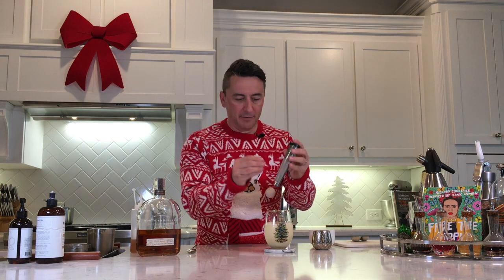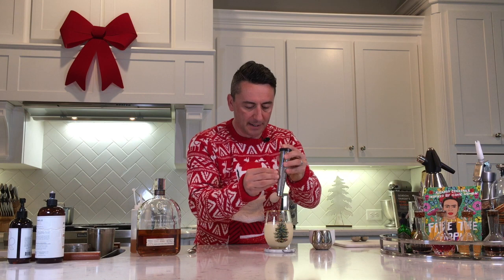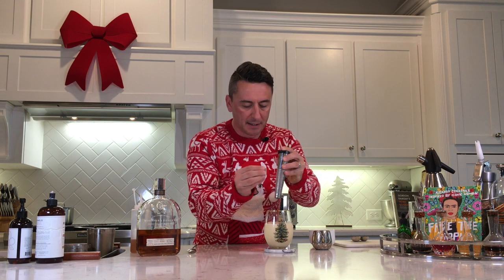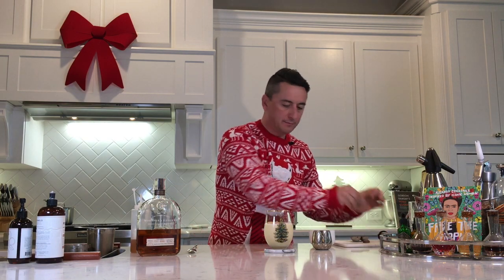Then of course I'm going to grate some nutmeg over the top. Nutmeg is one of my favorite flavors in the entire universe, so getting to break this out at Christmas makes me particularly happy. So there it is — you can smell that nutmeg. Tremendous. Here's my eggnog. Cheers, Merry Christmas, and enjoy your weekend.